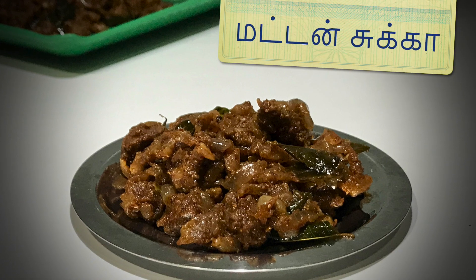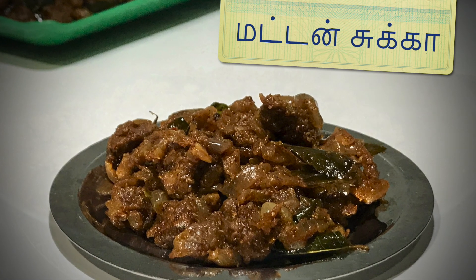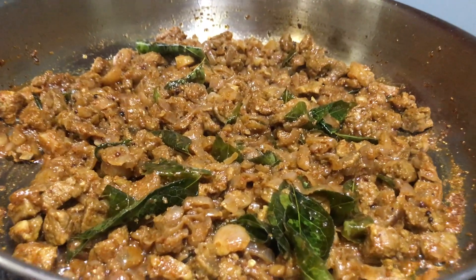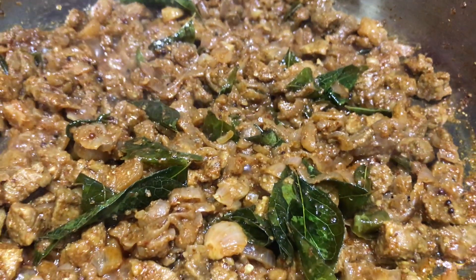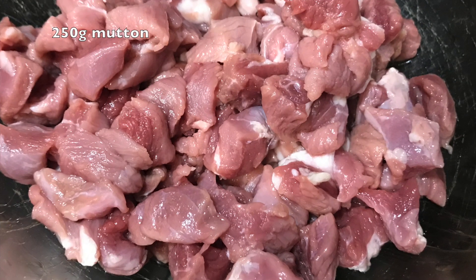Hi friends, my friend Vimala told me about the mutton suka recipe. This is a very simple and tasty recipe. If you watch this video, you can share it and subscribe to the channel.